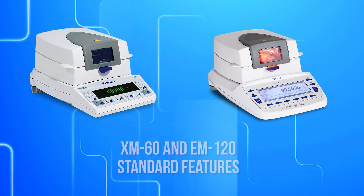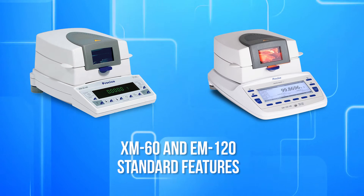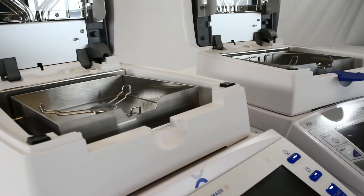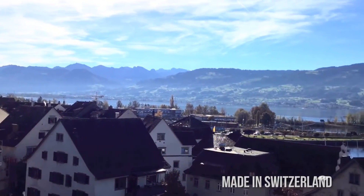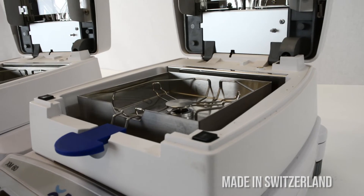Before we show what separates these two balances from each other, let's first discuss the great features that come standard in both the XM and EM. The XM and the EM use a force restoration weighing system, the same respected Swiss technology you'd expect from an analytical balance. The Precisa balances are manufactured in Switzerland with a solid cast aluminum base that's built to last.